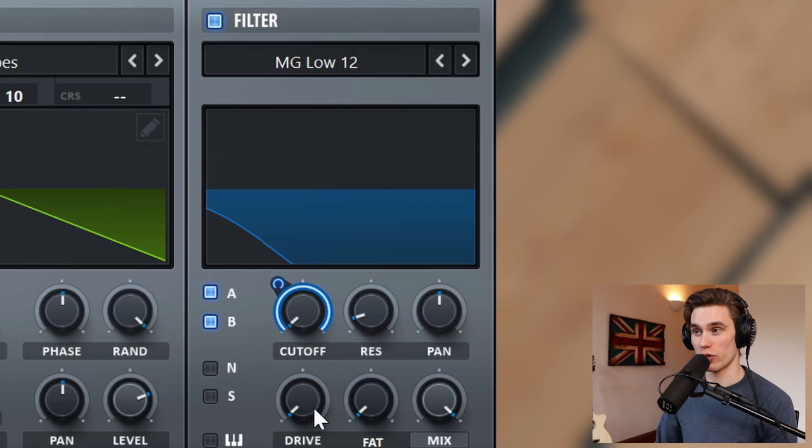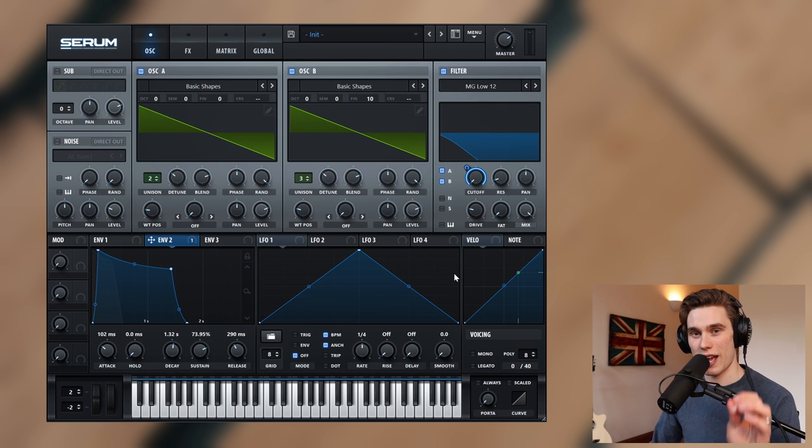Just like most of my patches, if you want, add a little bit of drive to the filter. You've got to be careful — making this sound too crunchy isn't ideal, but adding just a little bit of texture and attitude to the sound can be fine. So I'll put the drive at about 20%.